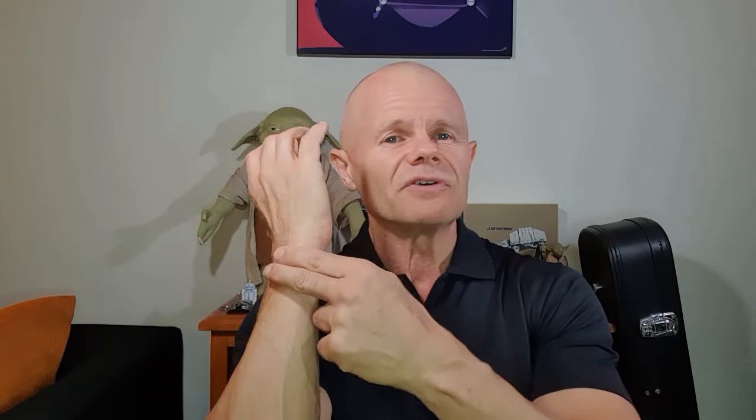Reason number three: a drag curl makes it easy for us to deaden or extend the wrist. With a lot of bicep curl exercises we tend to want to flex the wrist, and flexing the wrist puts a lot of stress on the forearm, takes it away from the bicep where we want it, and it can lead to some aggravation of the wrist and possibly of the elbow.